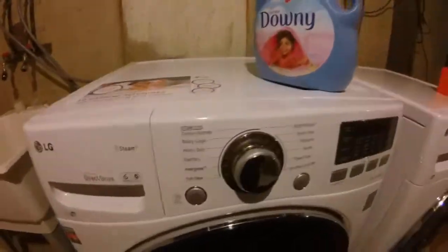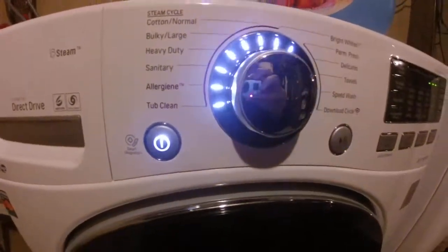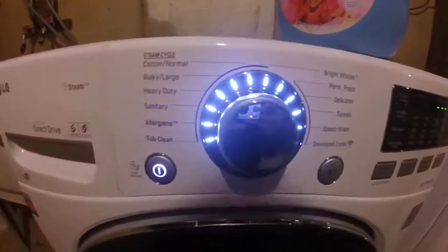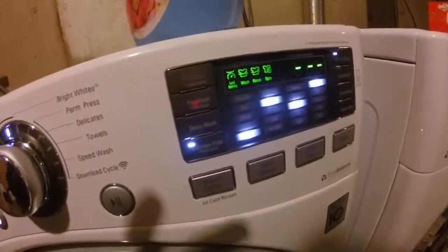Hey, this is Keith and I'm gonna show you how to use Wayne's special new washer. Press the power button — it plays a jaunty tune. We go over and press the custom setting.